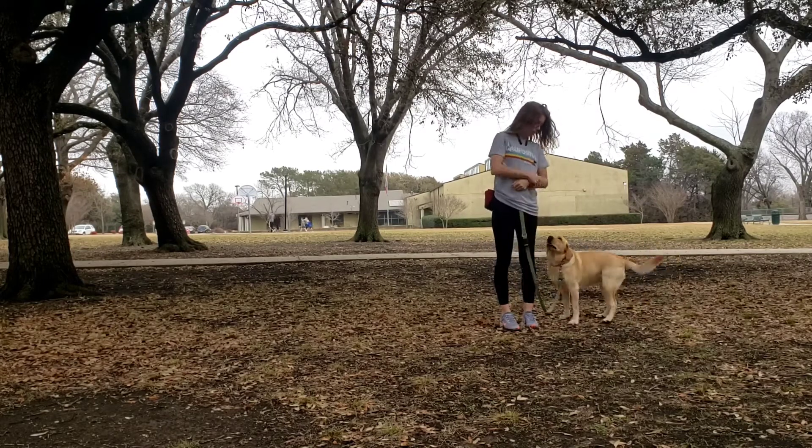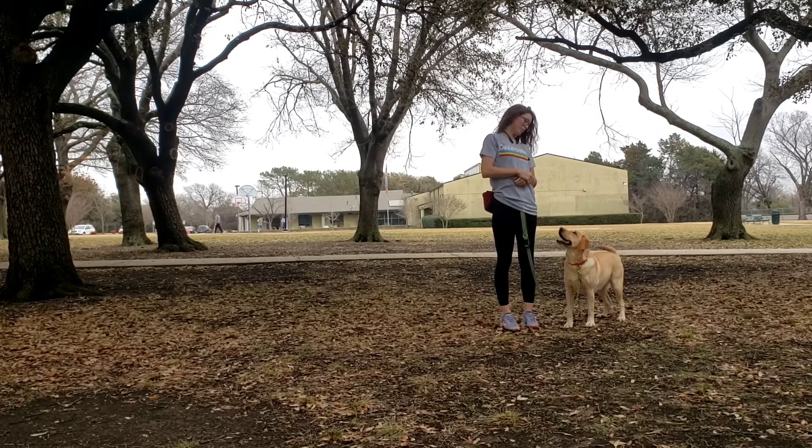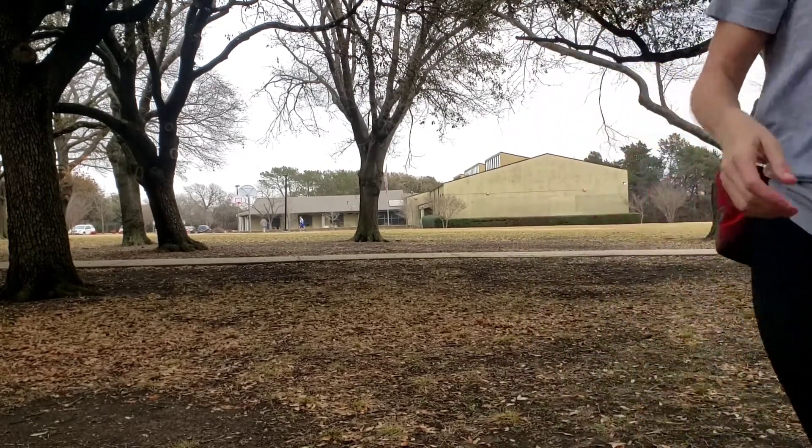As we approach the car she surges ahead again. You're going to stop, prompt her to come back, and wait. Get eye contact — you can prompt the eye contact if she's struggling. We don't want to reward staring at hands, and we're not going to reinforce her for that. Good job!